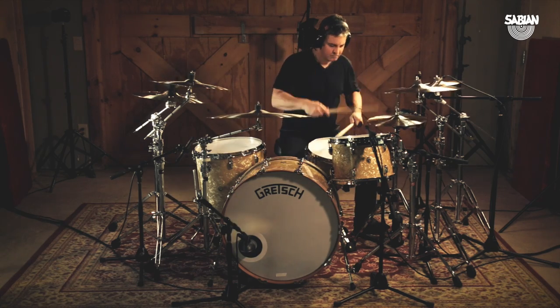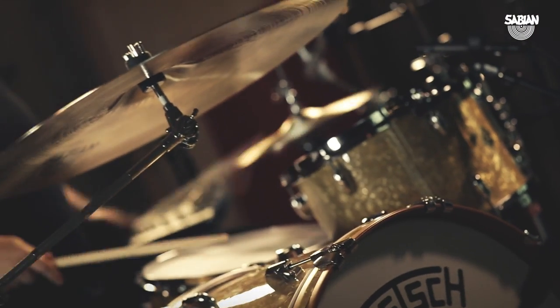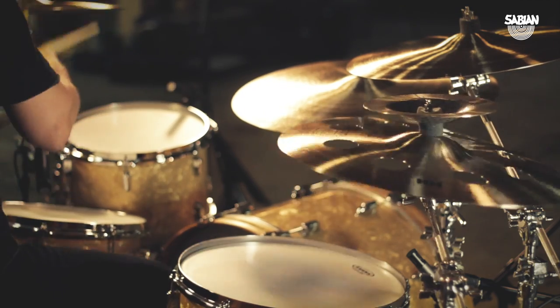I've been very fortunate to play with some incredible artists, very different from one another. I can play on a Blake Shelton record, use those cymbals, and it would be perfect. At the same time, I could use those cymbals on a Chris Cornell record, and it would be perfect. And I think that's a great example — you can be extremely dynamic, you can be as aggressive as you like, and those cymbals will sing and will cut through and will remain musical as they are.